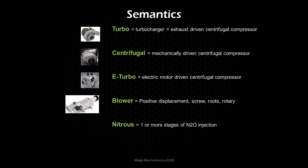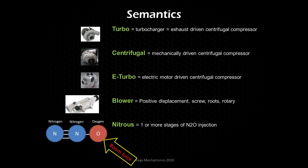Finally, we have nitrous — one or more stages of N2O injection. Nitrous oxide is two molecules of nitrogen connected to one molecule of oxygen. At high temperatures during combustion, the oxygen breaks away from the nitrogen. This is our boom juice — our oxidizer — which can help us burn more fuel per combustion cycle.